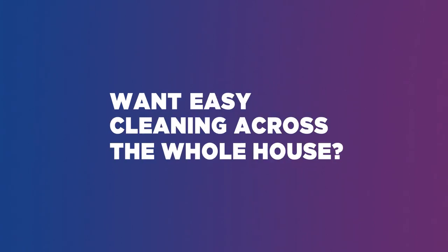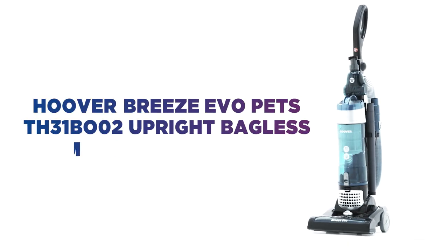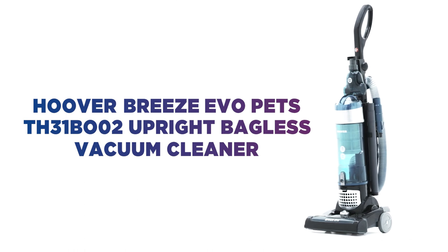Want easy cleaning across the whole house? Keep all your floors spotless with this Hoover Upright Vacuum Cleaner.